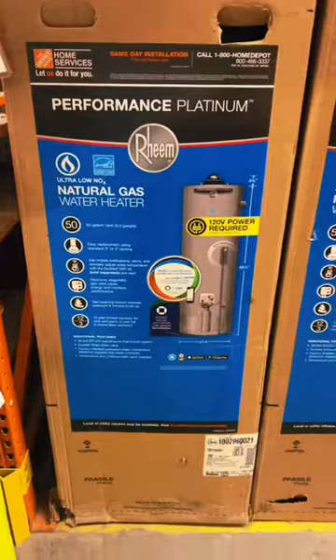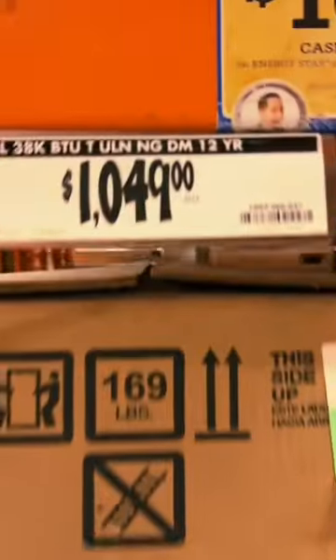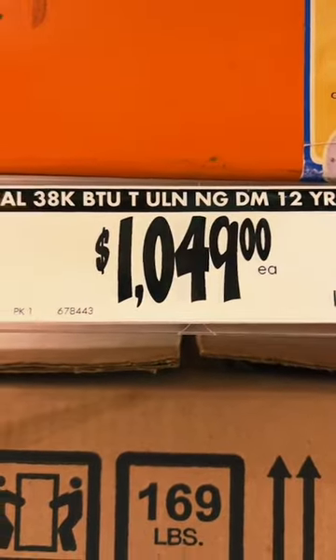This water heater tip can save you thousands that most people don't know or do. As you can see, water heaters now can cost over a thousand dollars. Then if you have to hire a plumber to install it, you could be looking at another thousand to fifteen hundred dollars. So with this big investment, you want to preserve the lifespan of this water heater.